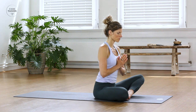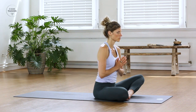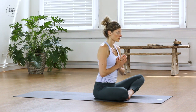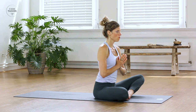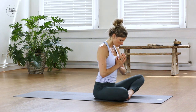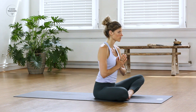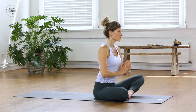Exhale all the air, empty out the lungs. Take a deep breath in. [OM.] Then bow your head down towards the heart. Open the eyes, lift the head up, and slowly release the hands down to the floor.